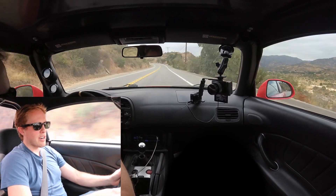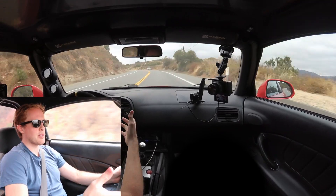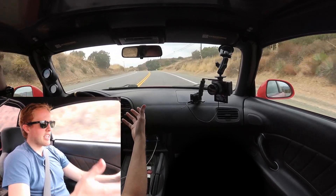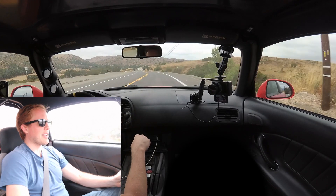It feels like I'm driving a much more expensive car, and I like that. I like that I don't have to get a new car because the S2000 is so cheap to run. I don't spend much money on this car taking it to the track compared to say the Shelby, a Viper, or a Z06 — and that's why I love the S2000. It's so cheap to run.